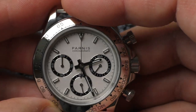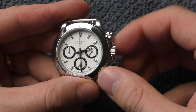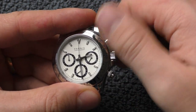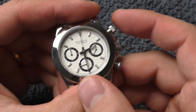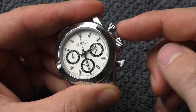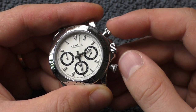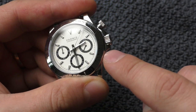Quite a quirky thing: the main crown is not screw-down, yet the pushers actually are screw-down. I don't need to demonstrate the chronograph functions — you're all familiar with the Seiko Mecha-Quartz movement. All I can say is I really like the feedback of these buttons; they have a very clicky, very audible click.